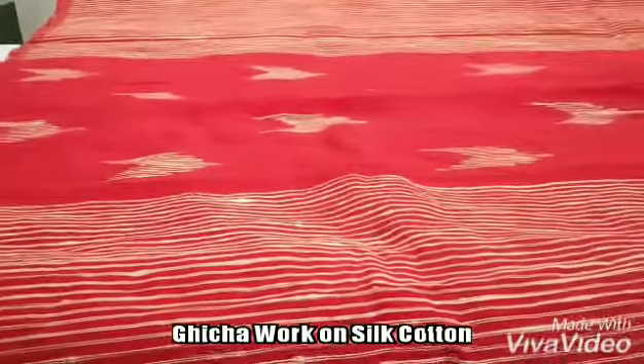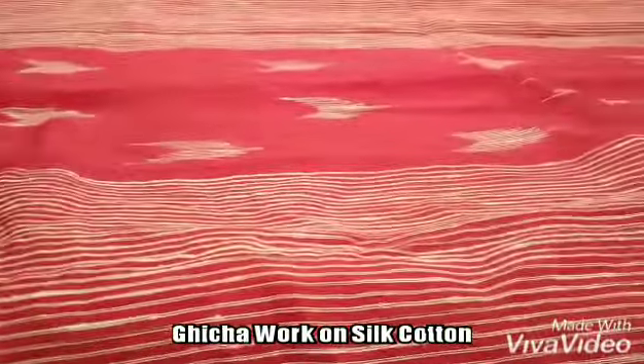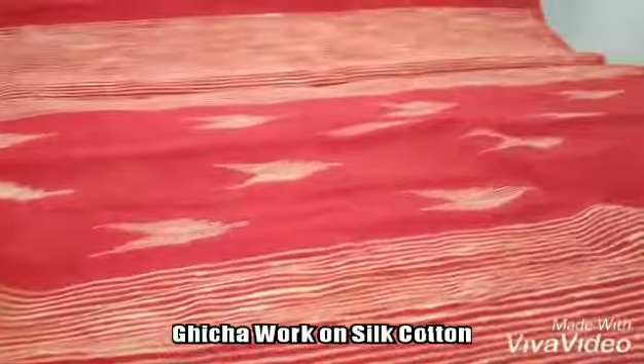This is one of the new catalogs — Gheecha work on silk cotton. The base is silk cotton with the Gheecha work done all over the body.